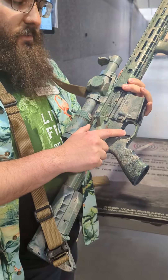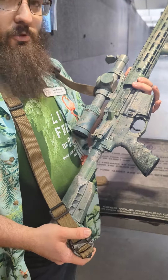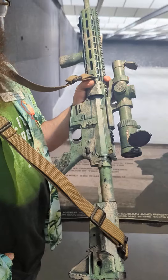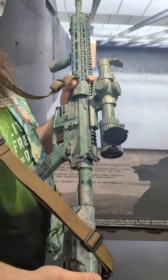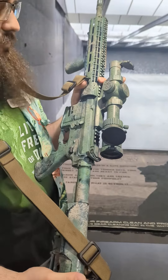Starting with the trigger, you've got an Elfman drop-in single stage trigger — really sweet, really crisp break and a super short reset on that. Up top of the gun, you've got a Right-On 1-8X LPVO. It's going to give you a pretty decent eyebox for those rapid close-range engagements, and 8X lets you push it out to about 400-500 yards pretty comfortably as well.